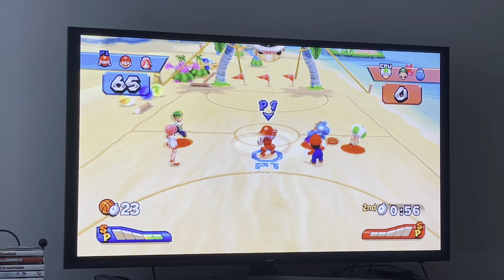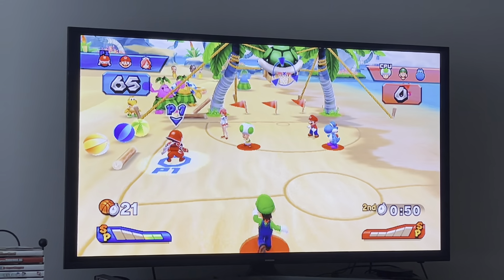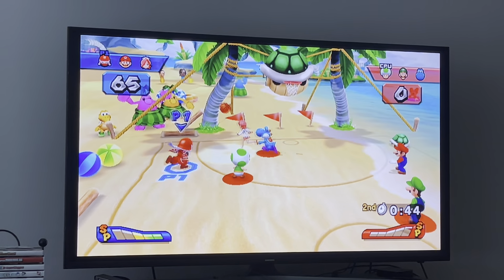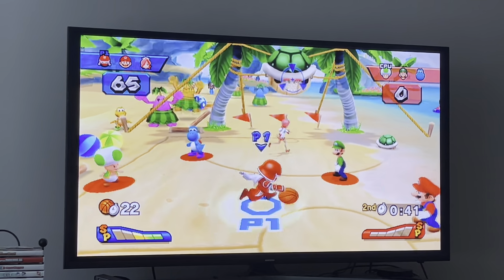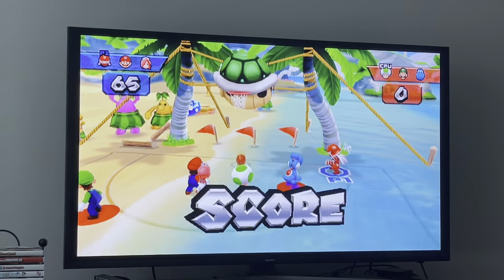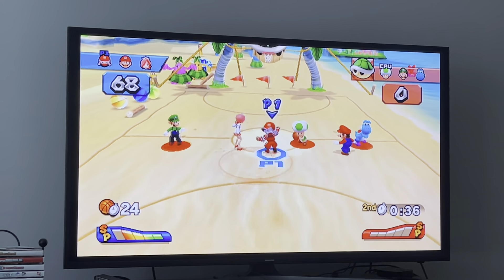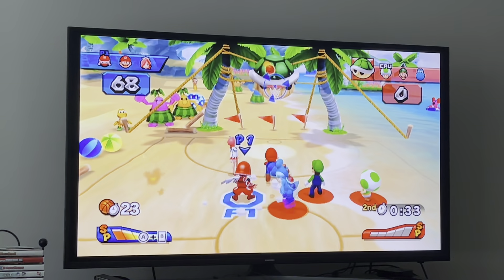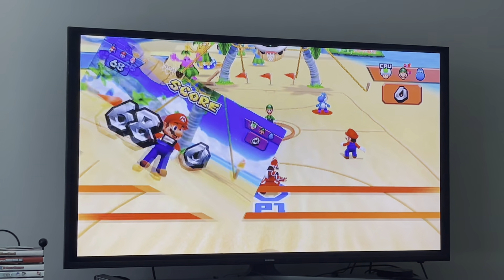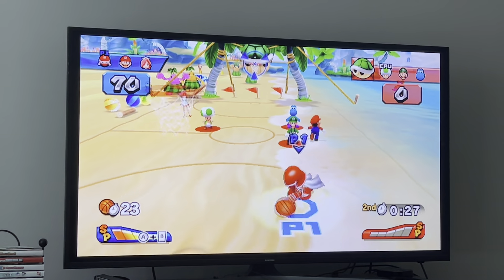I love how you can see the Piantas playing beach volleyball over there, and the other Piantas just dancing along, and a Koopa dancing too. I just love Koopa Troopa Beach so much — I love beach stadiums so much in Mario games, and this one is definitely one of my favorites. Mario, thank you for rebounding for me. 70 to nothing — we're just going to let the clock run out for the majority of it.